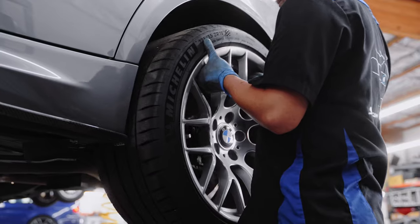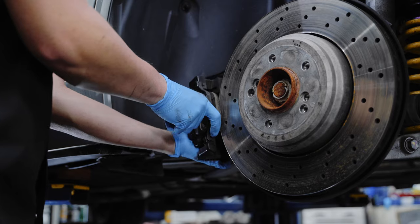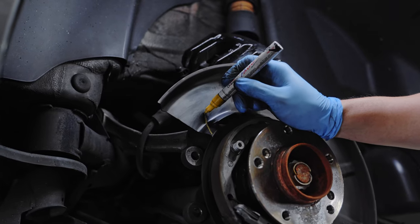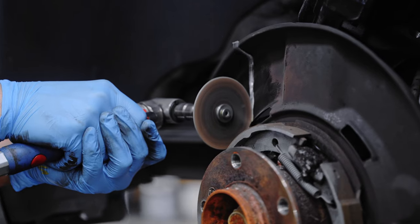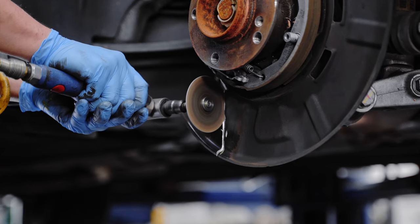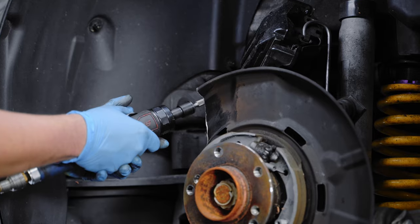If you're due for a brake change, this is a perfect time to upgrade, especially if you need rotors, because for a bit more work, you could have a much better brake system. Since the calipers are bigger than OEM, we do have to cut off some of the dust shield to accommodate the new calipers. But don't worry, you'll still have enough coverage to keep this area clean.